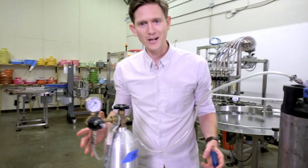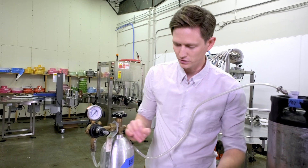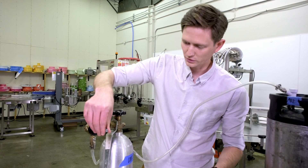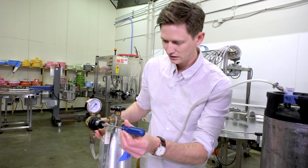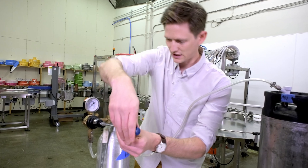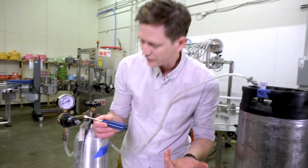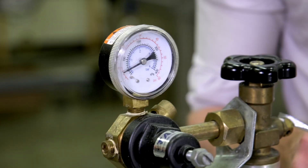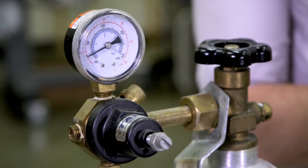This is kind of an old school setup. This dial is manipulated left and right to open and close. Ours is a little old and kind of stuck — it's hard to do with your fingers, so I'm going to go ahead and use just a flat head screwdriver. So we've added only five pounds of CO2. It's basically creating that seal and you can hear it — CO2 is now going into the keg.